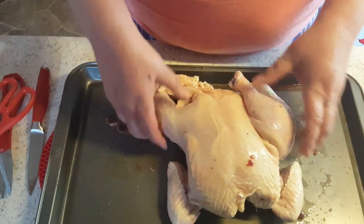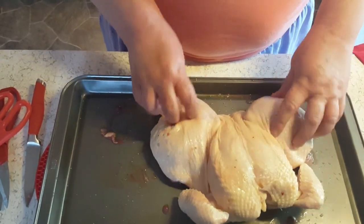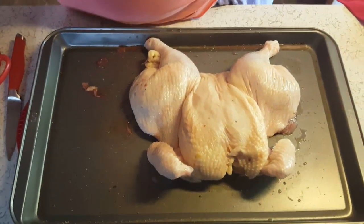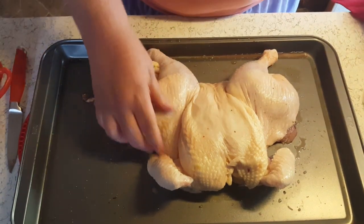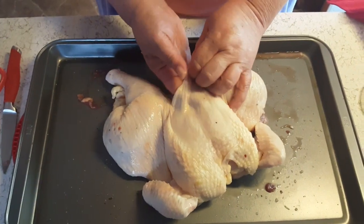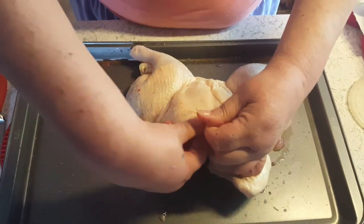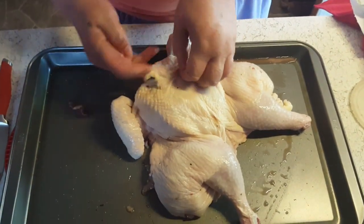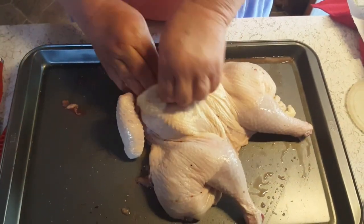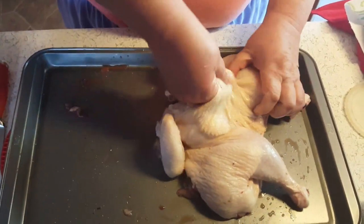I'm going to turn it over and I've already tucked the wings back. See, it's all flat down. Now, what I'm going to do is take my hand and go up under the skin and loosen the skin up. Because what we're going to do is put a compound butter mixture under there. Try and do it on the thighs and all too.